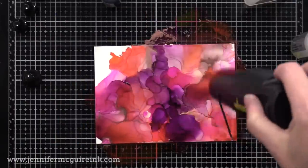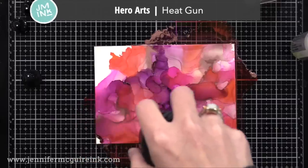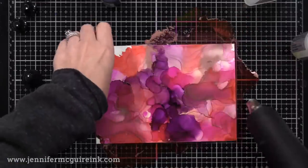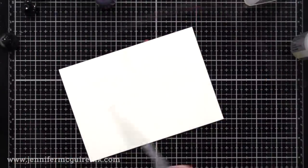Once I'm happy with how it looks, I like to lightly heat set it — not with a lot of heat, really I'm just trying to dry it. So I'm holding my heat gun away from it and moving it around a lot. I don't want to apply too much heat; I just want to freeze it where it is and then let it dry completely on its own off to the side.